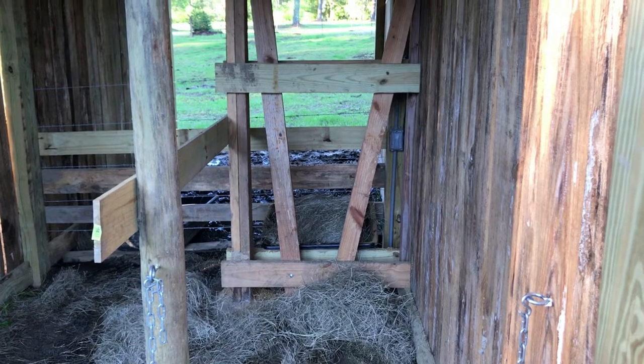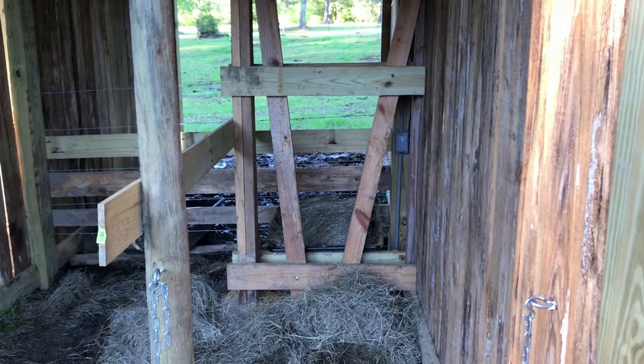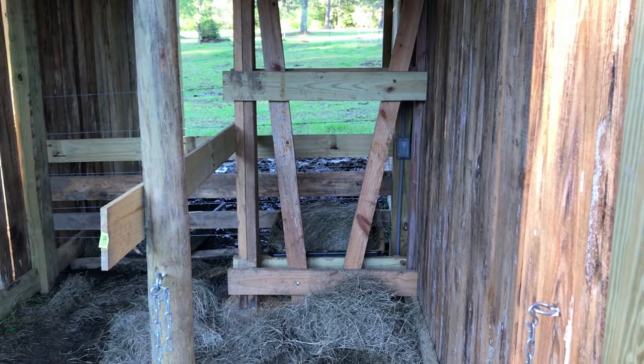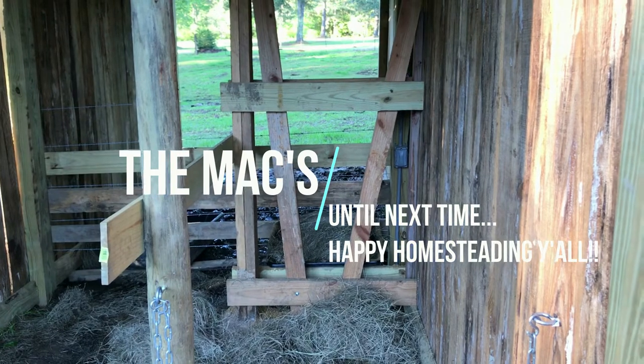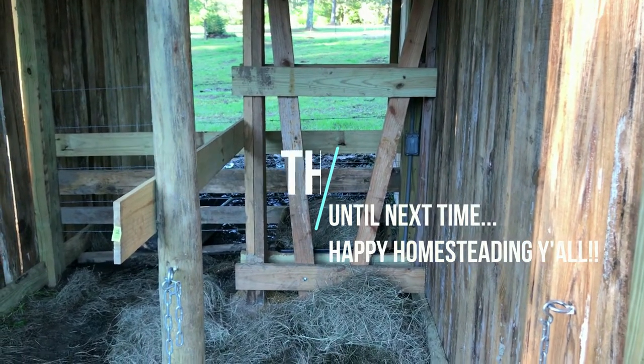A stanchion is a very important piece to a homestead, especially if you have a family milk cow. I hope this video helped. Please subscribe if you like our videos, leave comments, and if you have questions we'll show you or tell you anything about our homestead. Have a great day and happy homesteading, y'all!